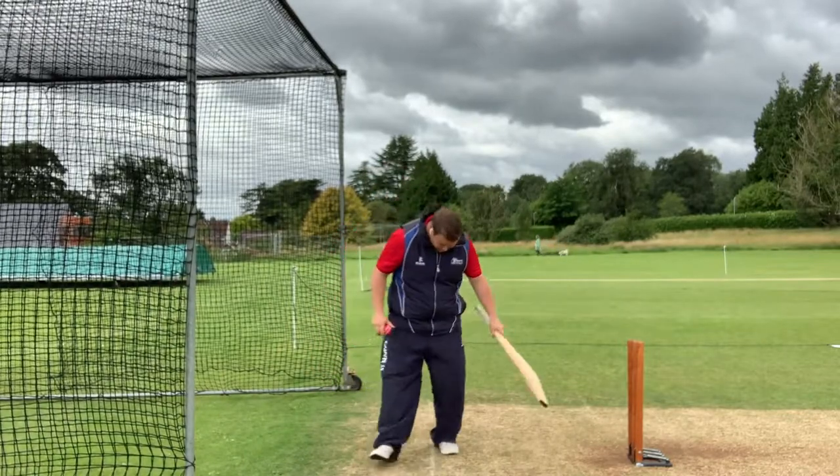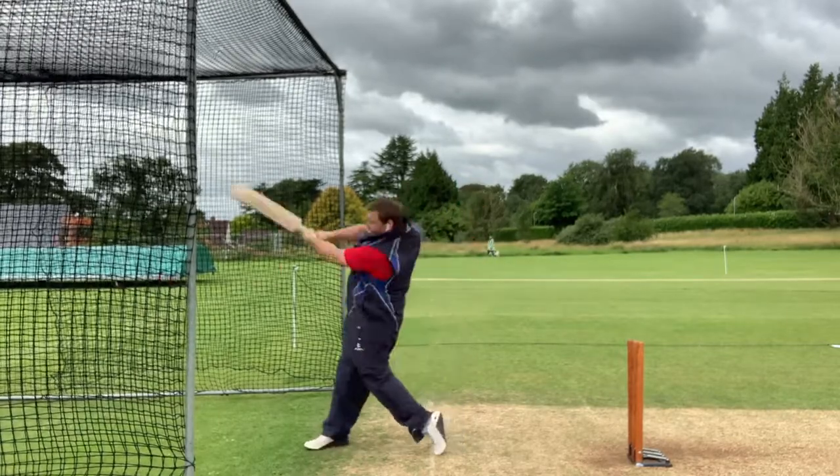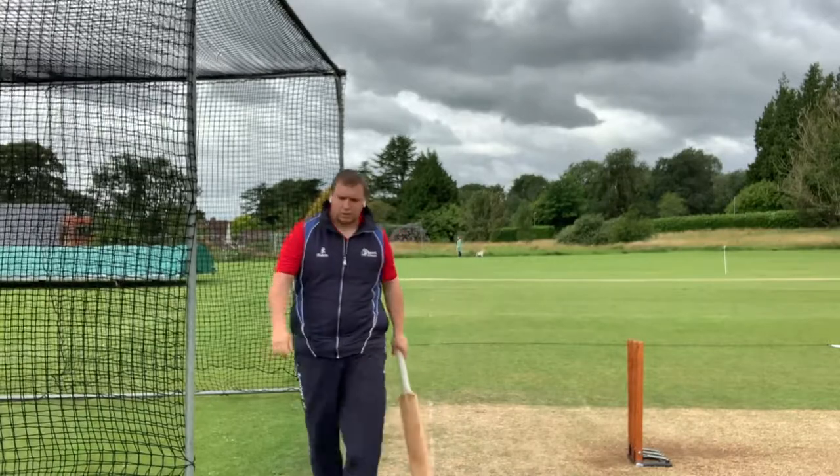So all we're looking to do is get ourselves set up ready to go. You toss the ball up, you're stepping, and you're looking to get your power hitting body position in here as you swing.